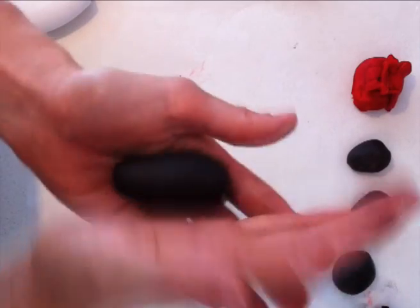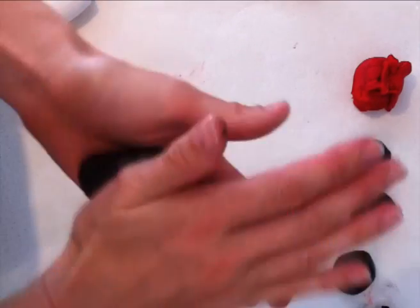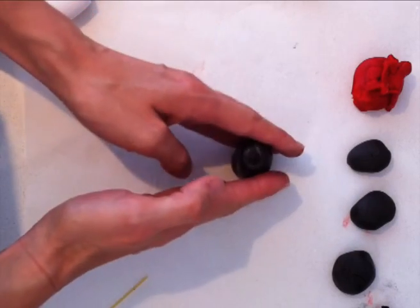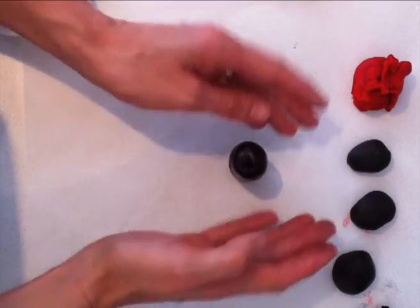Then place that upright on your baking paper. The reason why you put it on baking paper is so that it doesn't stick to your bench, because we are going to need to be able to put it aside to let it firm up and dry overnight.